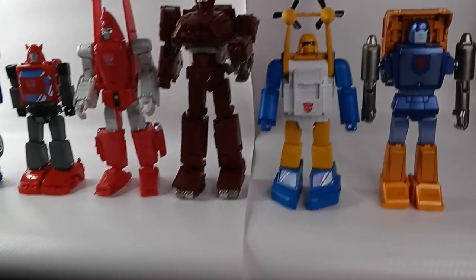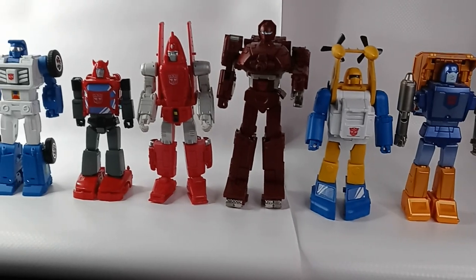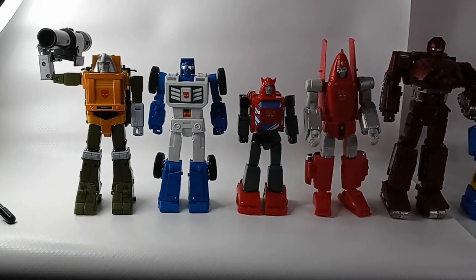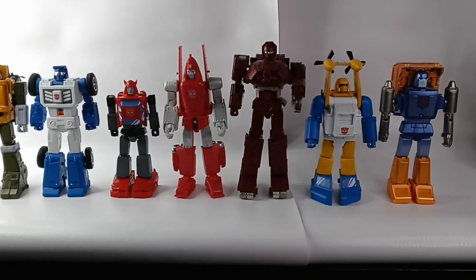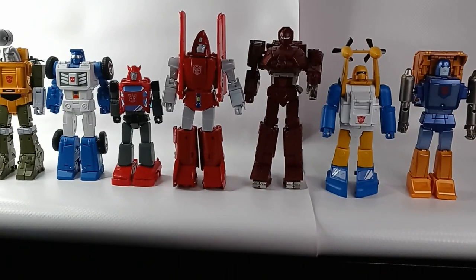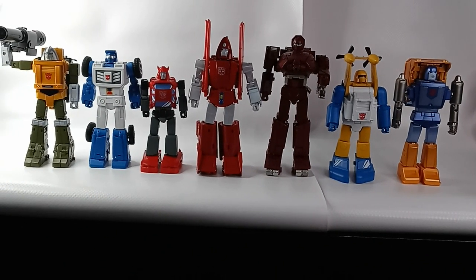From right to left you see Huffer, Sea Spray, Warpath, Powerglide, Cliffjumper, Beachcomber, and Brawn. You get a shot of all of them for size comparison. And here's a shot of all the Fans Toys mini-bots together so you can see their height differences.